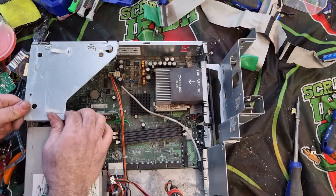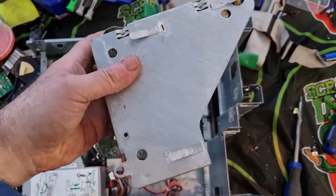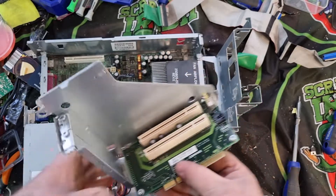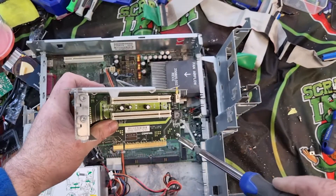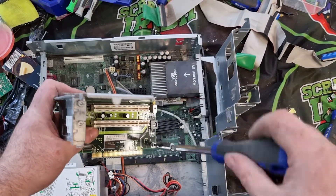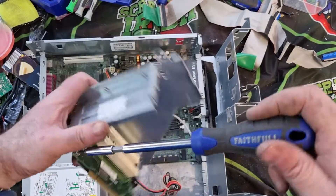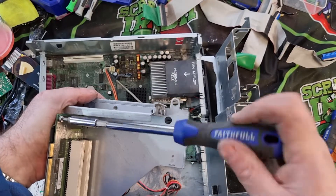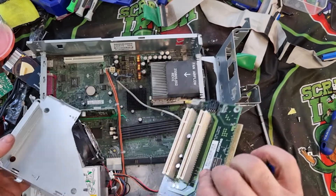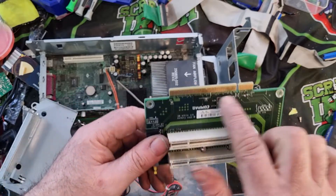It looked like it would lift — and there we go, that just came off. We have another card here — another slot card — and again we can hopefully just remove that slot card and we'll have some more nice gold fingers to add to the collection. This is all from the pickup I did a couple of months ago — I'm just getting through it bit by bit. You can see there's a nice little slot card with nice gold fingers on it.